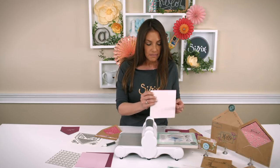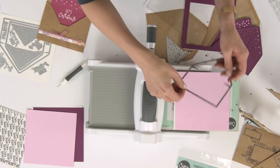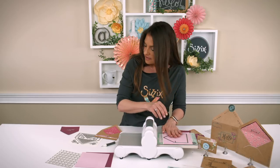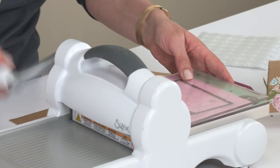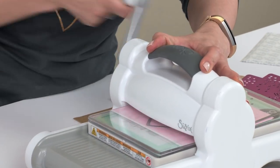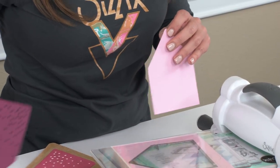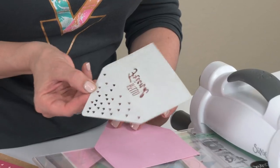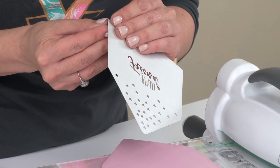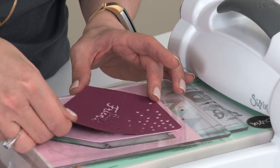I'm going to lay down a piece of paper that I've already adhered the back of with an adhesive sheet. I'm going to place my A2 envelope liner die, and this time I'm not using any of the fall-ins. I'm going to finish my Sizzix sandwich and roll this on through. I wanted to cut this base piece out so I would have something for all these beautiful fall-outs to lay on top of. Since we used an adhesive sheet for the first envelope liner piece, that did turn it into a sticker, and I'm just going to peel that off and adhere it onto my solid liner piece.